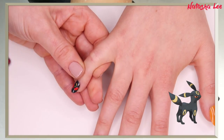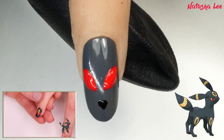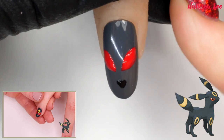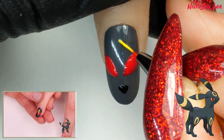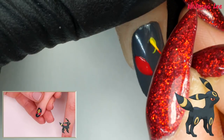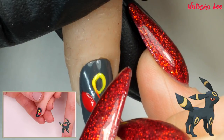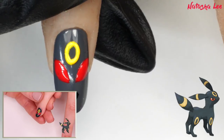Next stage: apply a yellow circle above the eyes in the centre of the nail. I think the easiest way to do this is to do it really thinly first to mark it out, then thicken it up.